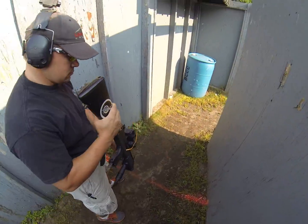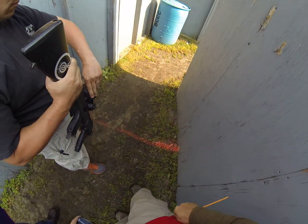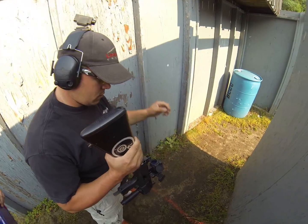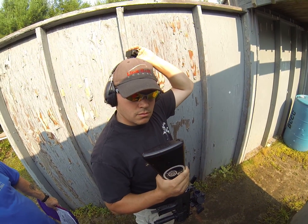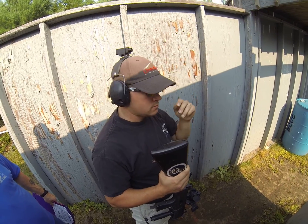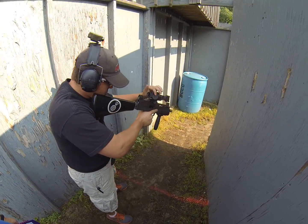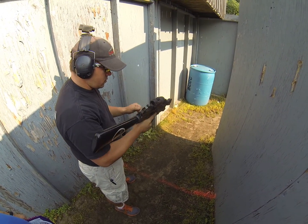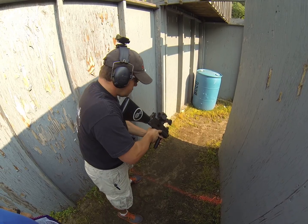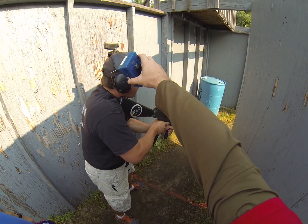Up to the line, make ready. Your start position is going to be muzzle on the red dot. After the buzzer goes, right around the corner there is a popper — the first target you engage is going to be a popper, which is downrange. Similar to a couple years ago. She's ready. Stand by.